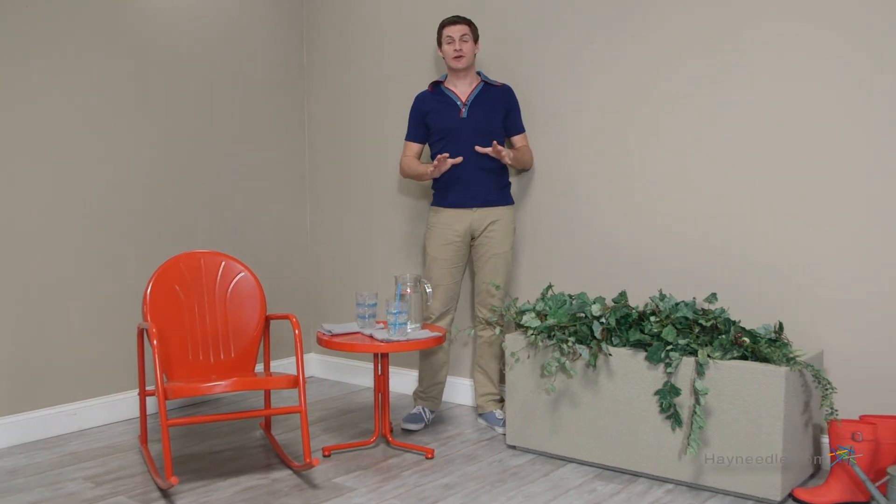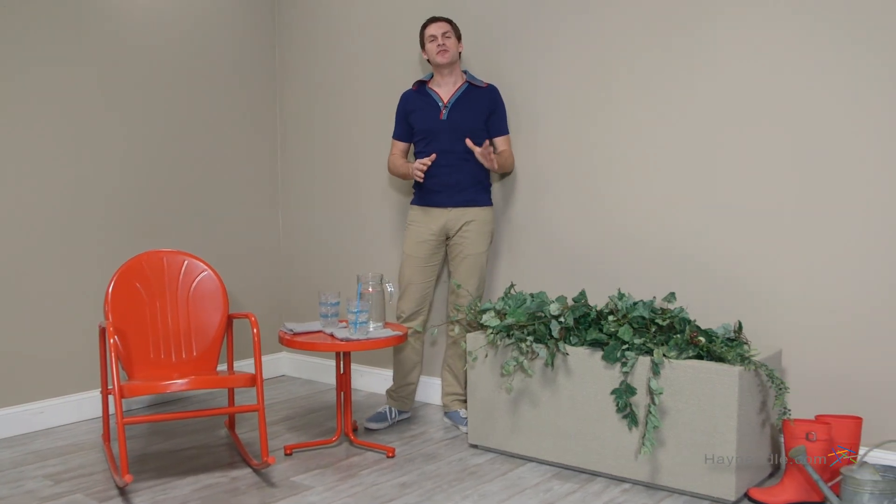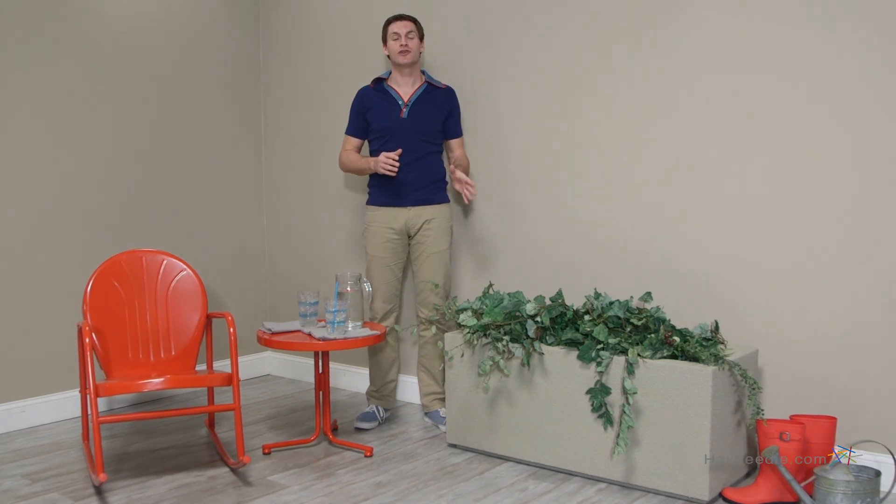Hi, I'm Mark with Hey Neil. If you're looking for a place to house your plants or flowers, put them in the Polycrete Trough 4-foot tall planter.